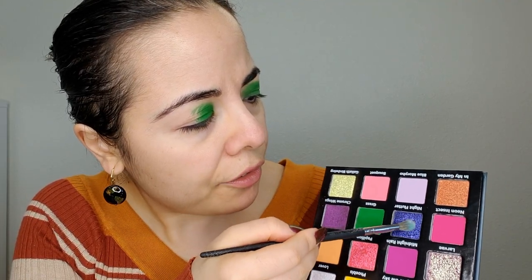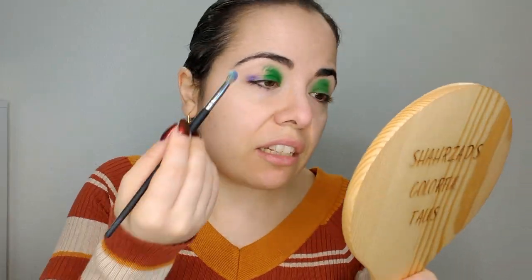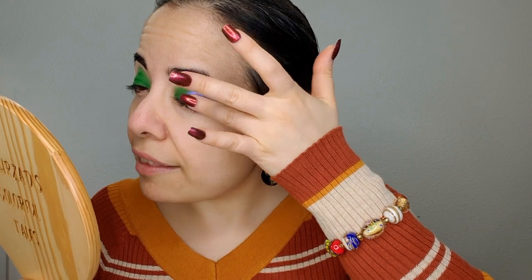Night Flutter is going into our outer V area, and yes, we're gonna put shimmers in our outer V. I'm wondering if I should just do this with my fingers - yeah, let's do it with the finger. I'm just gonna put it on. I'm gonna clean this part up because I'm right-handed so I don't have as much control with my left hand, but not that bad. Now I am going to pick a small brush.